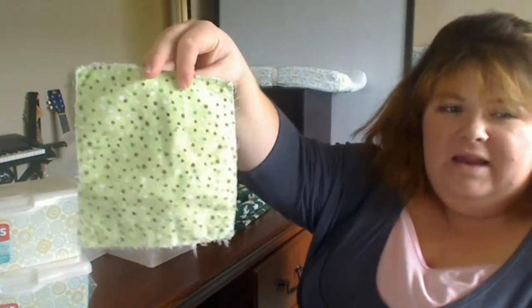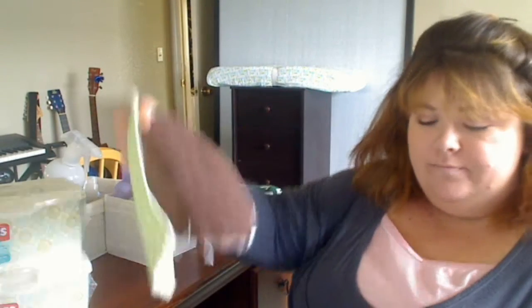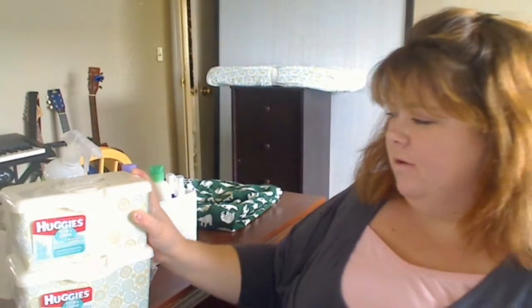They're just double-sided flannel that I zigzag stitched around. I have that, and I have some polka dots with brown, and then just this scrap material that I had from when I made my changing pad covers. So I made them, and they're washed. And I bought a couple of the disposable Huggies containers — I bought this one because it kind of matches with the polka dots and kind of matches my monster theme that we're going with for the nursery.